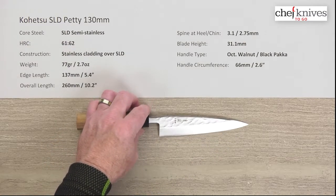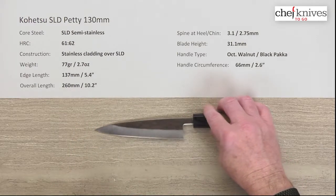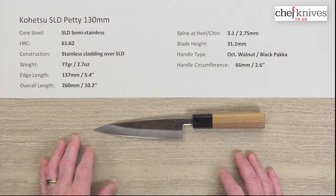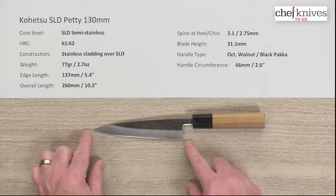The weight and dimensions are going to vary a little bit from knife to knife. This particular one is about 77 grams or 2.7 ounces in weight. For edge length, I measured about 137 millimeters on this one, so a little oversized — that tends to be the way they go with these.